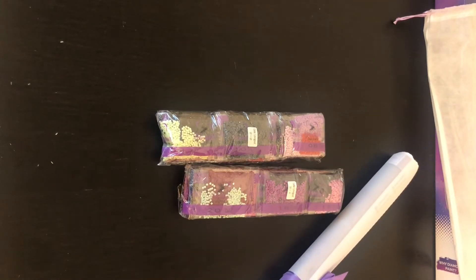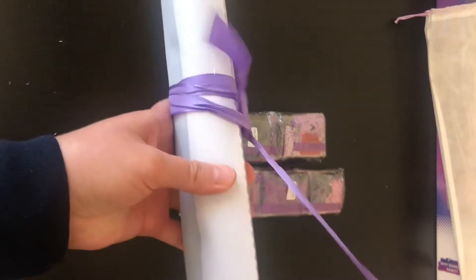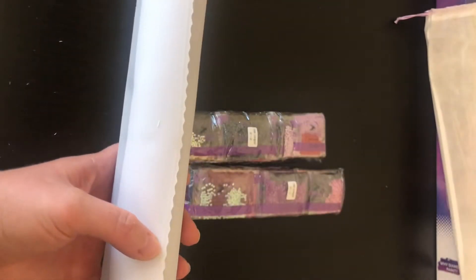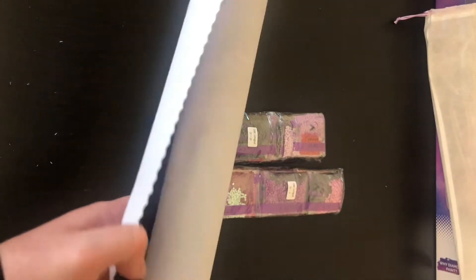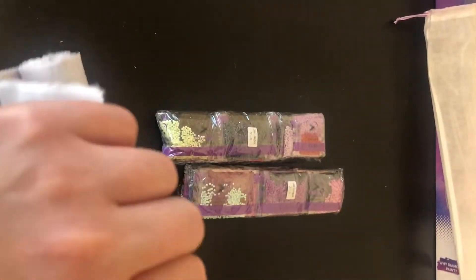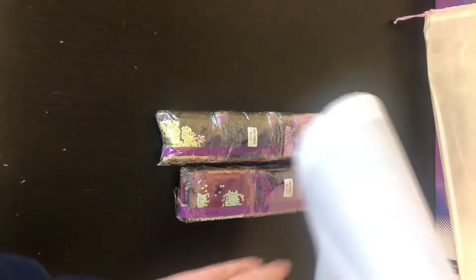That is the tool kit, and these little pouches are so fun to touch — they're so soft. You can use those for a ton of things. Let's look at the canvas. It feels so magical and royal getting into these. Look at all those pretty purples. The drill field is nice and clear.